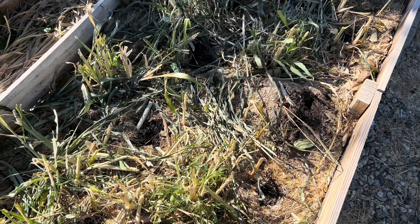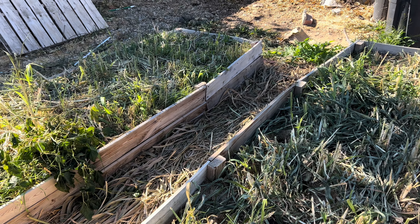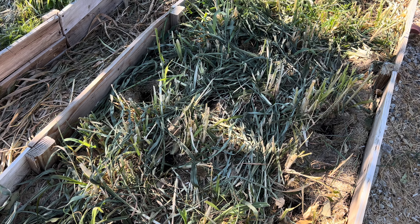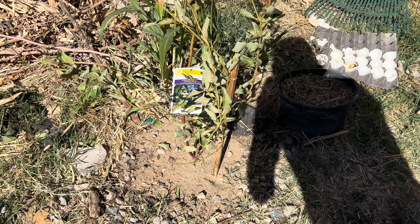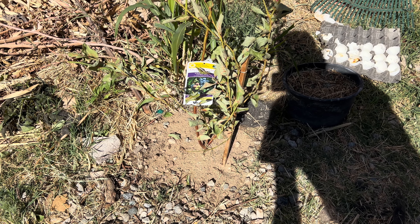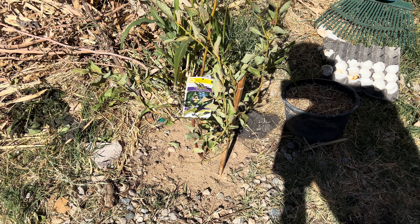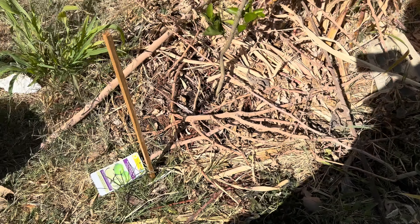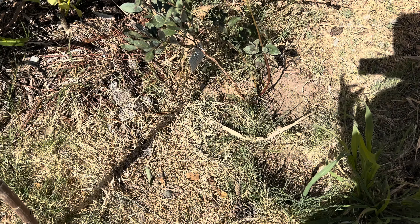I'll keep you guys updated with these two raised beds. I also planted two new berry bushes — this is my blueberry that I planted two days ago, on Sunday. And here's the second blueberry.